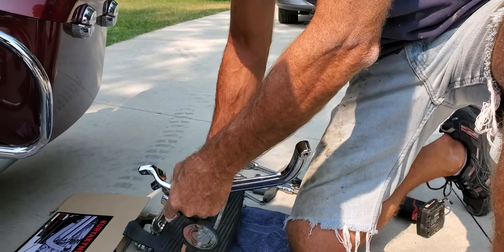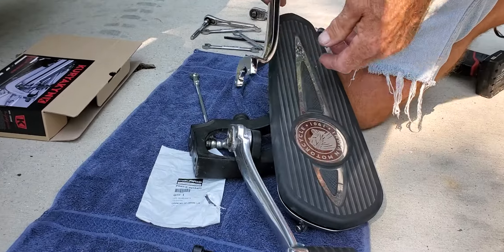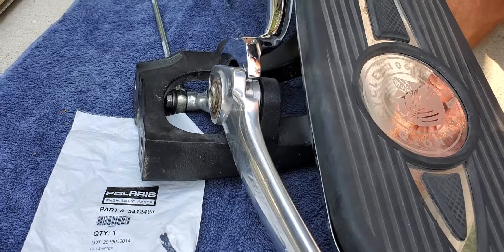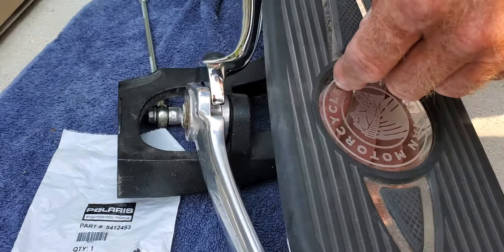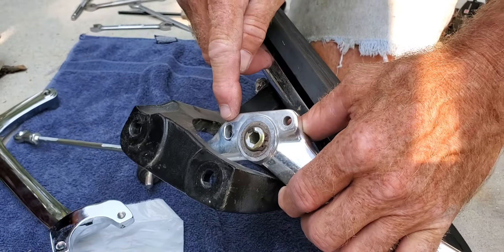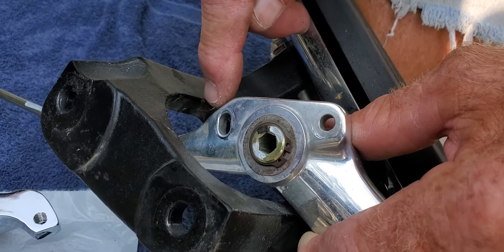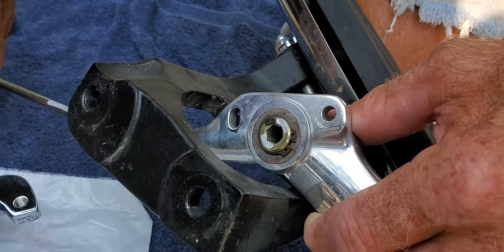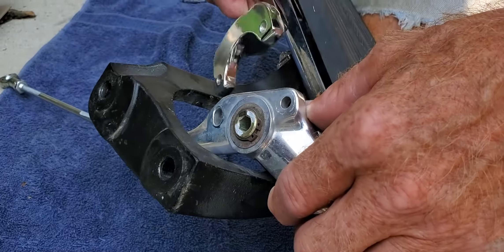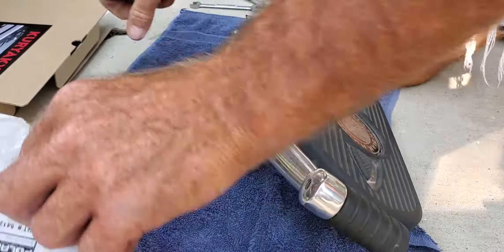The shift linkage goes in front of the toe shifter, and the directions tell you it goes closest to the floorboard. It goes like this. One of the holes is larger for adjustment. What I found from putting it on is I set the position of the heel shifter as low as possible for clearance purposes.